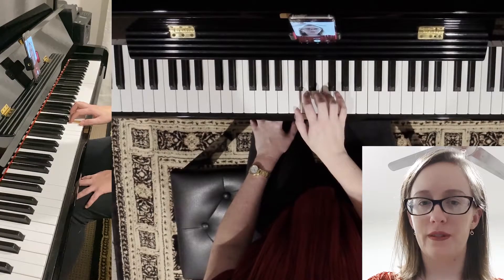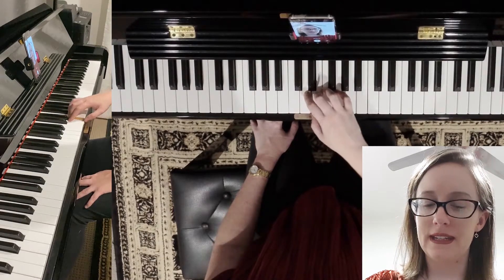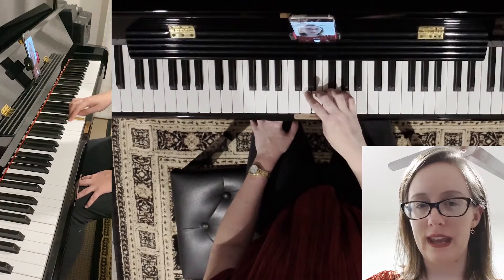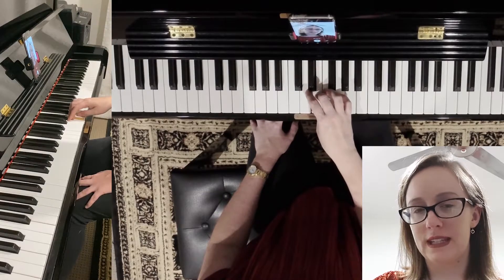Two on D, three on E. Then one goes under — the thumb goes under to F. Try and keep your hand still; I've moved a little bit to show you, but we try and keep the hand still. Thumb goes under to F.